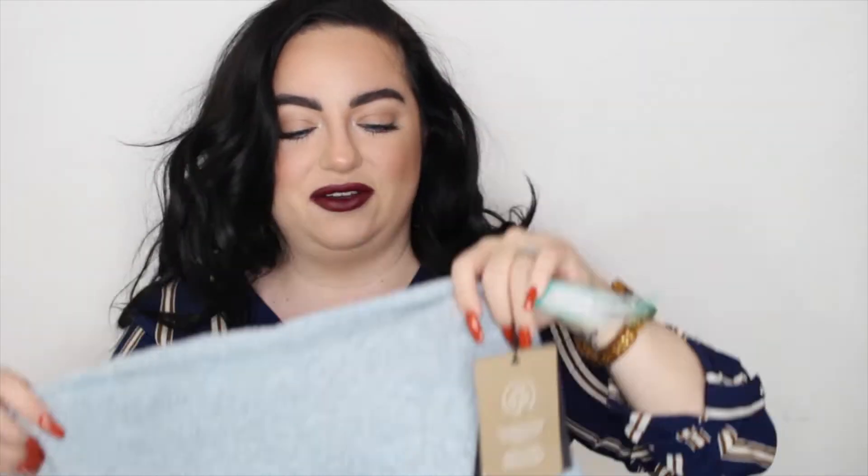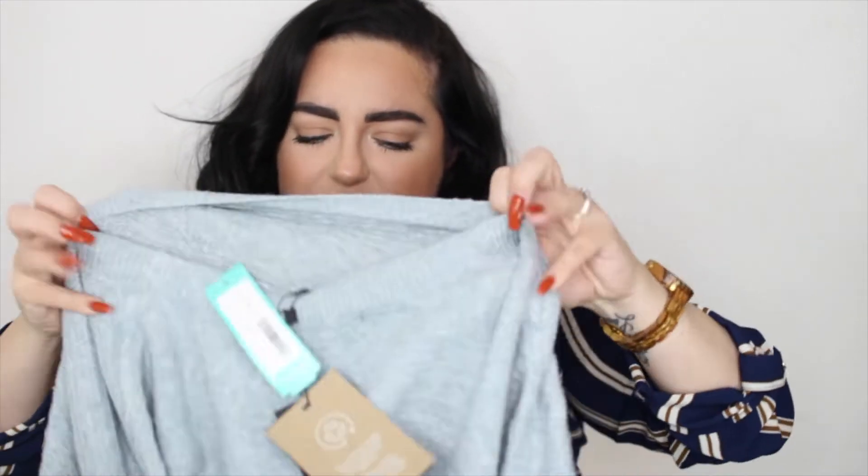Next we have the Vero Moda Cedela Textured Crew Neck Pullover in light blue — this is $54. It feels really, really nice and soft. It says the material is made from recycled fibers from waste material, which saves natural resources — really cool. You have to be careful washing it: cold gentle machine wash, do not bleach, do not tumble dry. It's 52% recycled polyester, 42% polyester, 3% elastane, and 3% nylon.